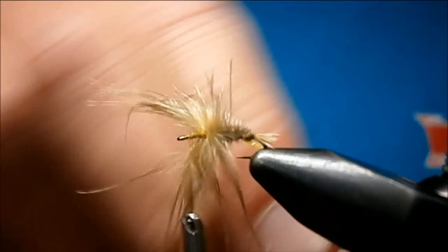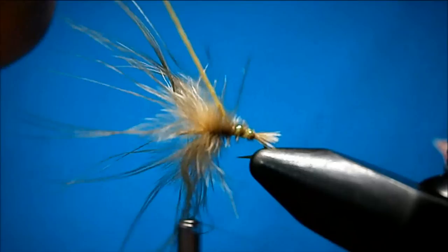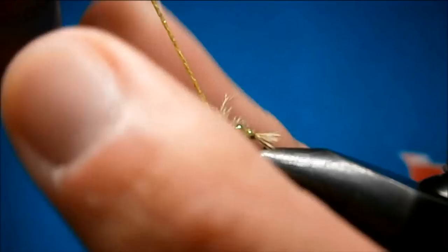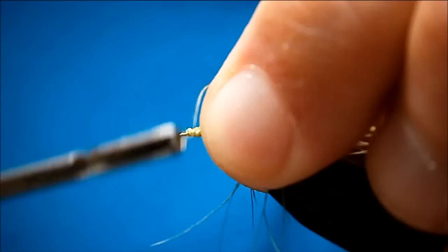Just twist your diamond braid and wind it up through. I try to get it in between the wraps of the hackle feather. As you come up to the front where your hackle is, bring your spare hand in and just stroke everybody down, then bring your diamond braid across it. Keep everybody down, bring your diamond braid up, and bring your thread across at the same time. Tie your diamond braid down nice and tight. I like to sweep the diamond braid back and tie it down — that really locks it in.